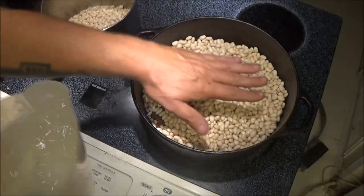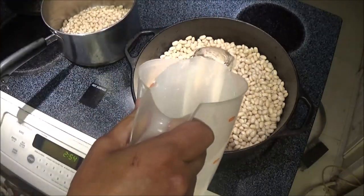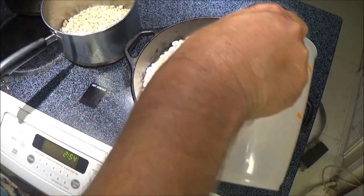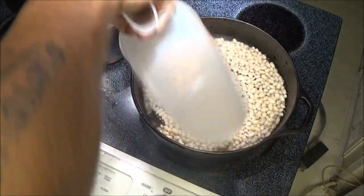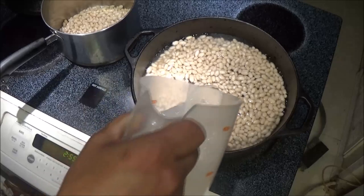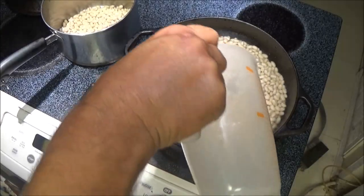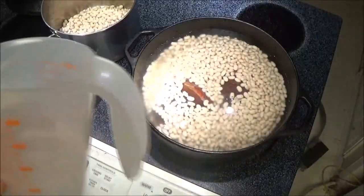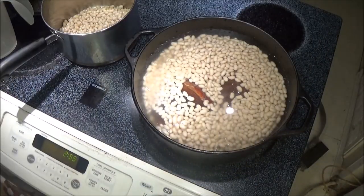Now I'm going to add water just until it covers the beans. I'm not sure how much it's going to take. This here is four cups, so we're going to add a couple more cups. All together this was six cups, and I just added two more cups of water in.